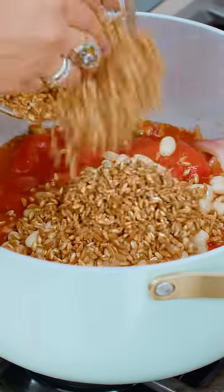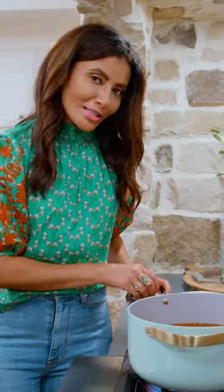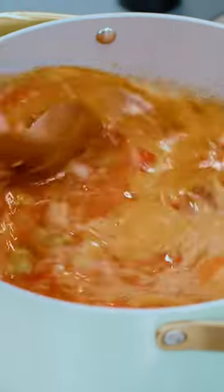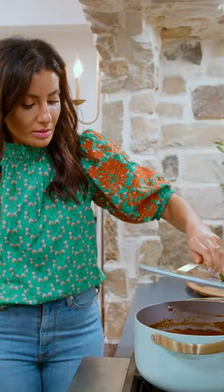Six cups broth or stock of choice. And here's your secret to all the flavor — Parmesan rind. Cover the pot and leave it alone for about 30 minutes.